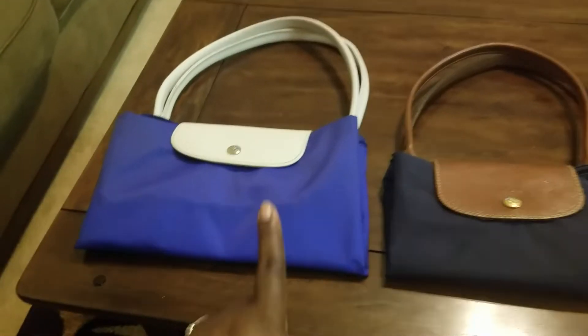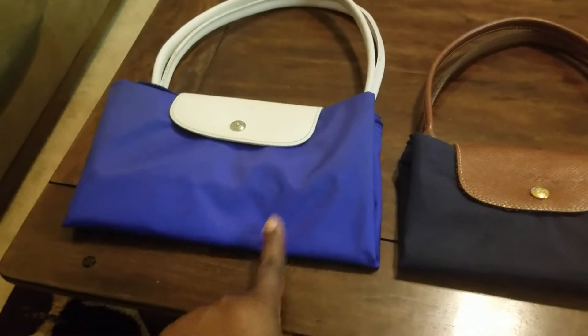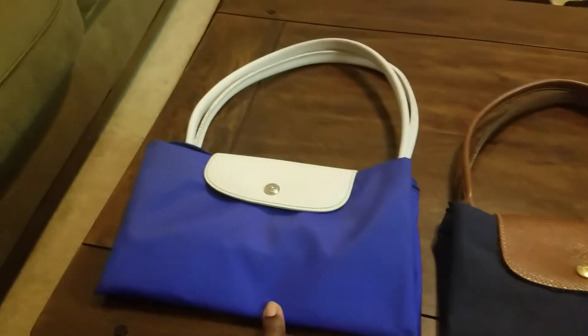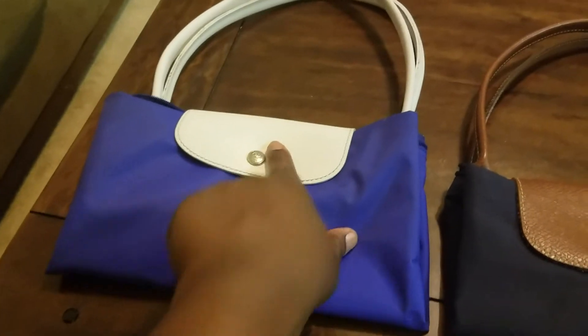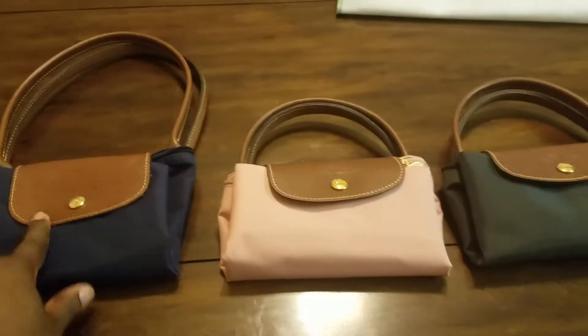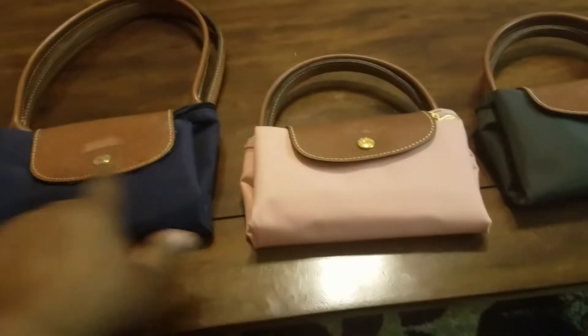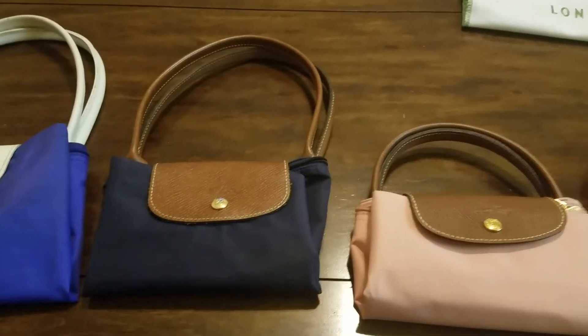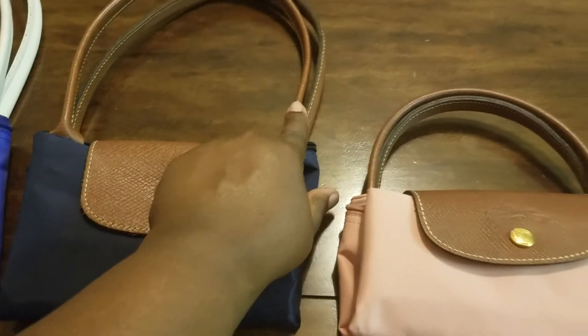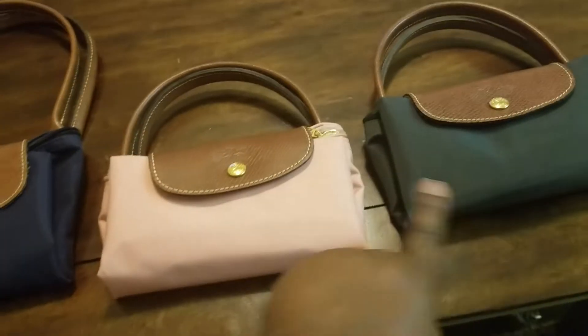Just so you know, this is a special edition — a limited edition by Sarah Morris from 2014 — so its design is a little different. You can see it's white; the leather flap and handles are white. The other ones are brown, and that's traditionally the way Longchamp pieces come: the brown flap and handles.